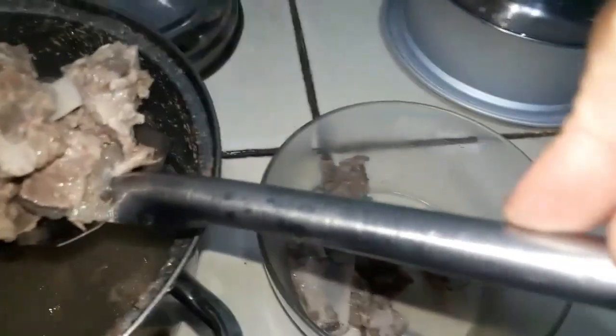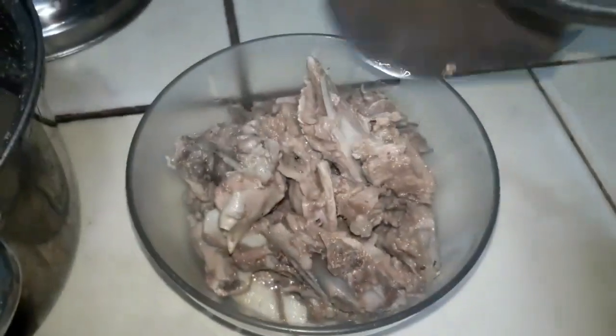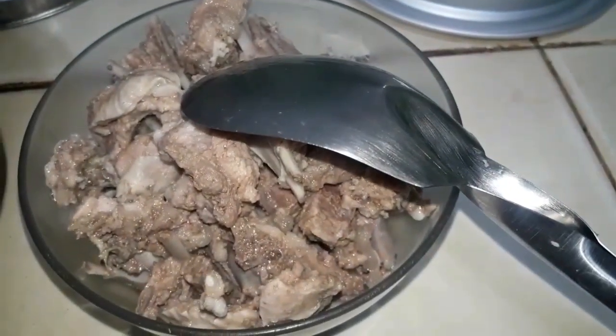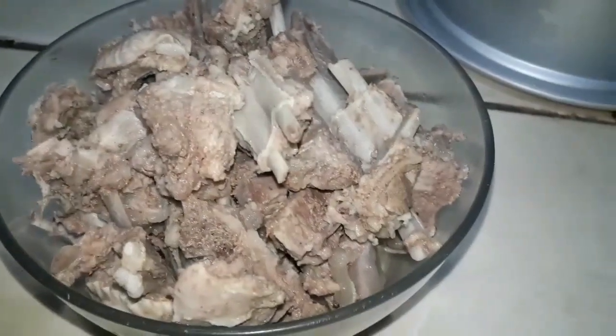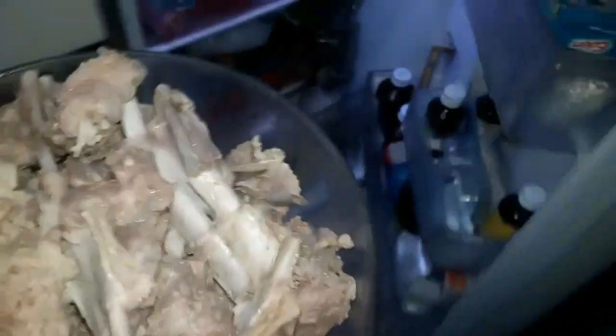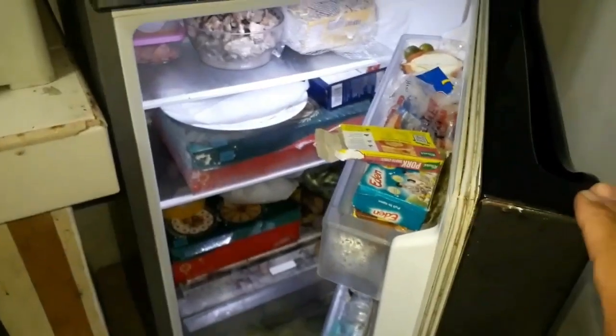Mapapansin nyo — mukhang malambot na malambot na yung ating karne ng kambing. First time nating magluluto ngayon ng caldereta guys. After natin mahango at mailagay sa isang lalagyan, ilalagay naman natin siya sa freezer at bukas na natin siya ilulutuin. Dapat yan naman talaga yung kailangan natin — mag-antay sa buhay, kailangan natin mag-antay.